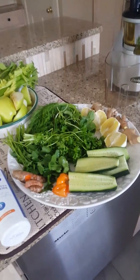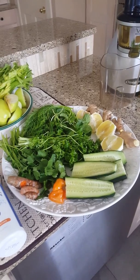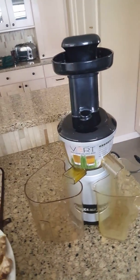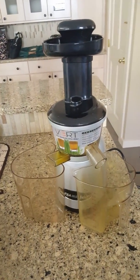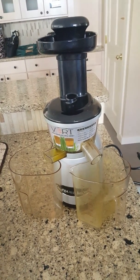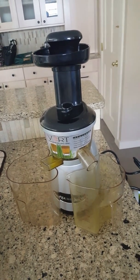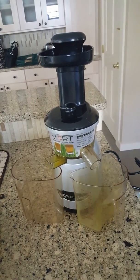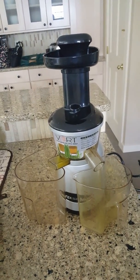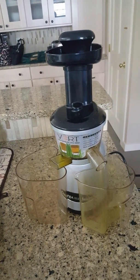I'm also using a very nice hot habanero pepper. I'm using my new juice machine, which is a slow juicer — the VRT model. I really like it. Lou Corona uses the five-star one, which is actually better for different reasons, and I plan to invest in that at a later date.